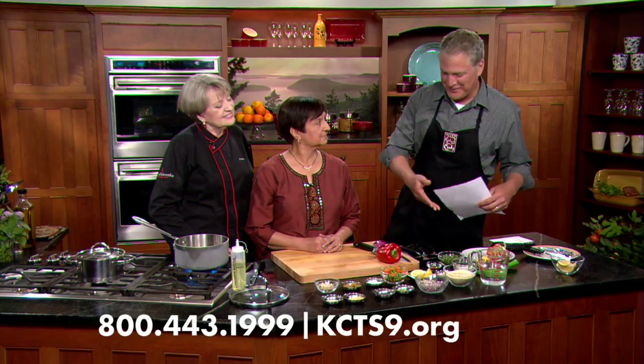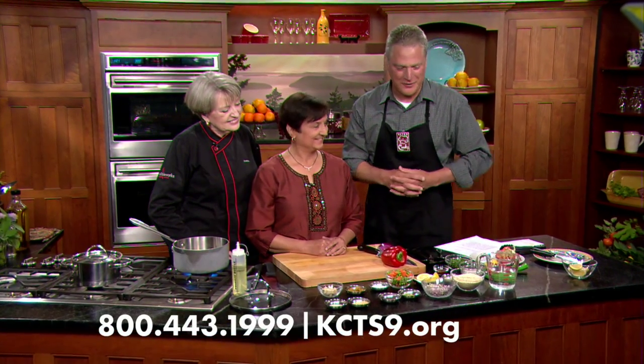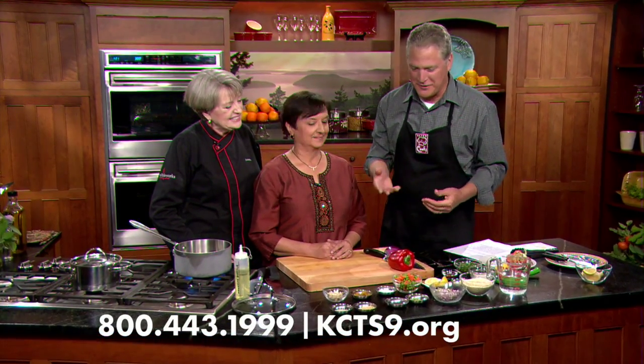Looking down at all the ingredients, I'm trying to figure out - are we doing a breakfast, a lunch, a dinner? It could be everything. You're just going to surprise us and we're going to learn something here. Exactly.